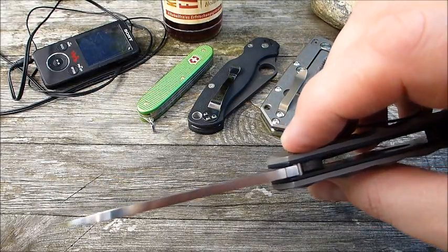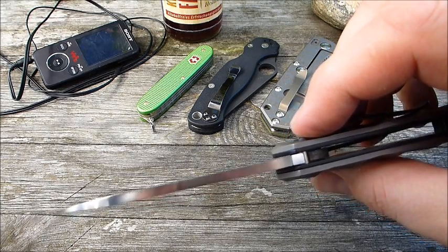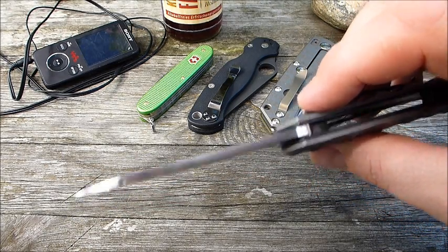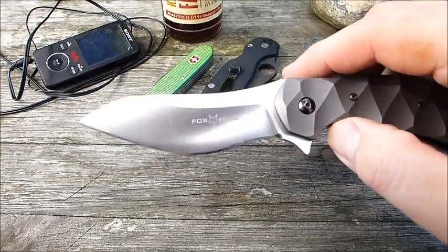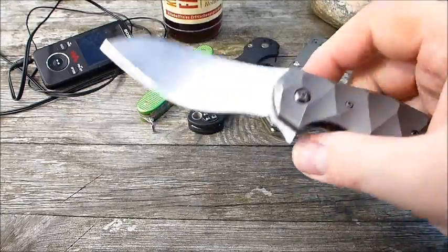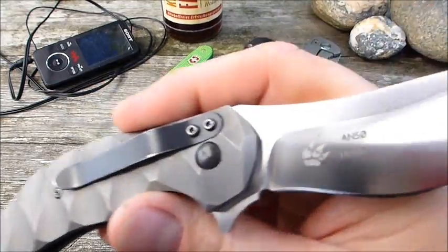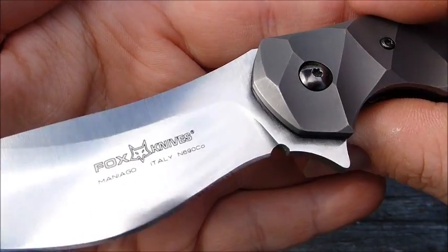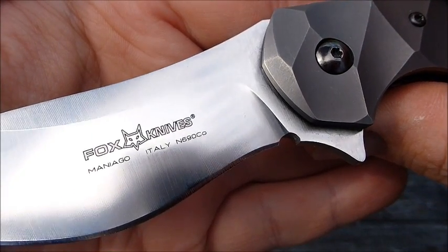Das ist ein Flachschliff. Wir haben eine Klingenstärke von circa – ich würde jetzt mal schätzen – 3,5 Millimeter. Die technischen Daten findet ihr natürlich in der Videobeschreibung. Klingenstahl ist der N690 von Böhler.